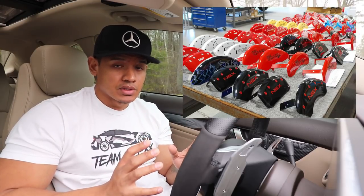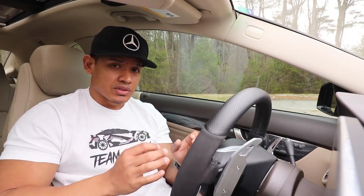Hey, what's up guys, it's Flex and welcome back. A lot of you guys have been requesting a video on caliper covers — well today let's talk caliper covers.